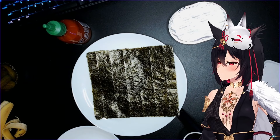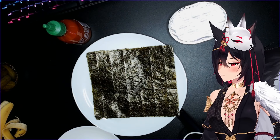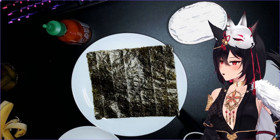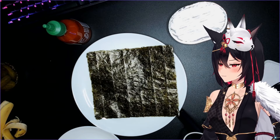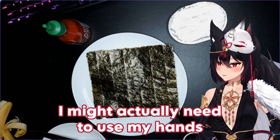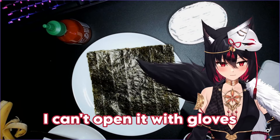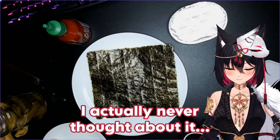Spread a thin layer of cream cheese or peanut butter on the nori sheet and place a few dill pickle spears along the edge of the nori. Wait, I can't open it — I might actually need to use my hands. I can't open it with gloves.